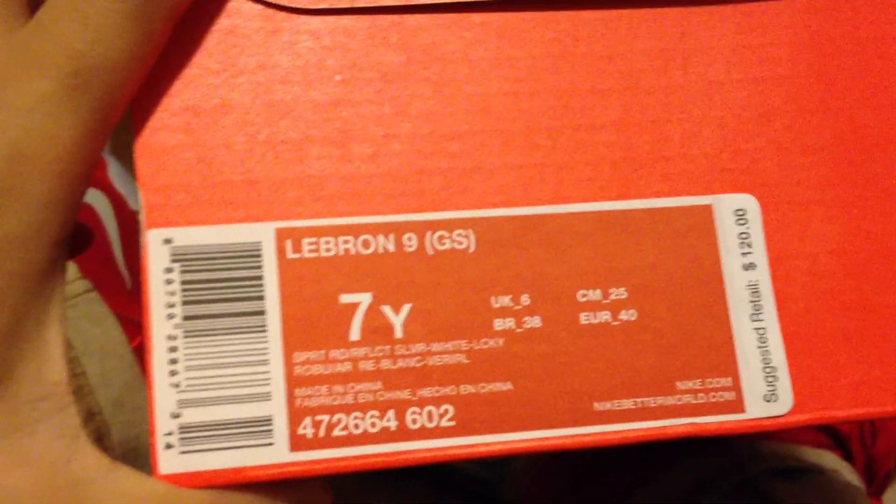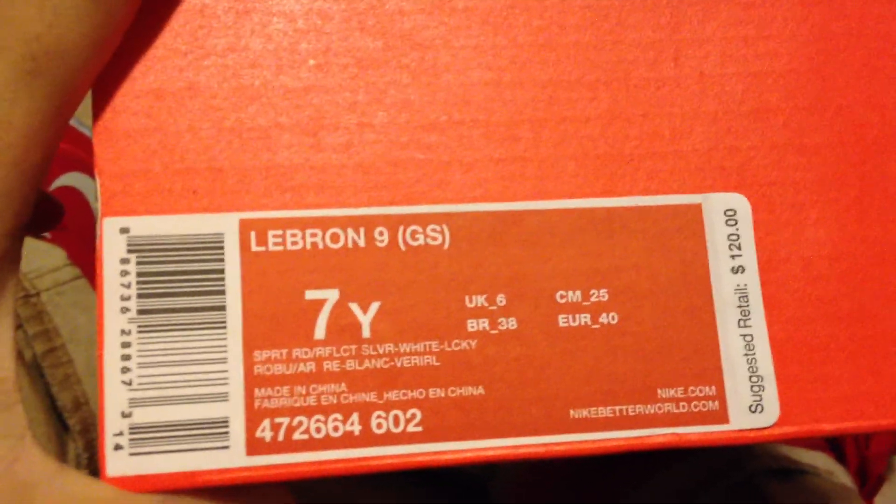What's up people — you're picking up the LeBron 9 Sport Red, reflective silver white. Retail is $120. The box is just regular paper and stuff, nothing special.